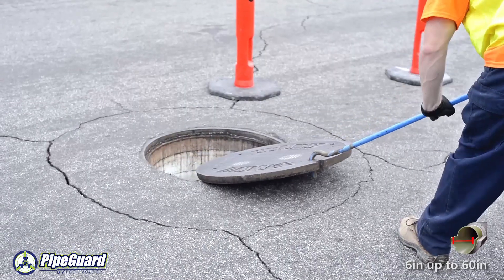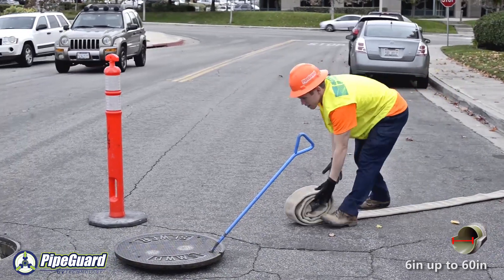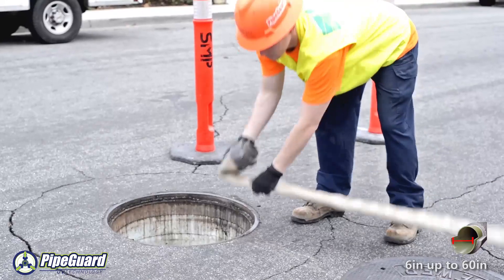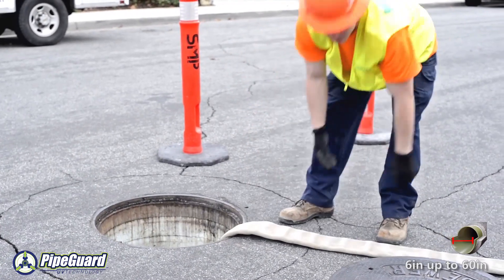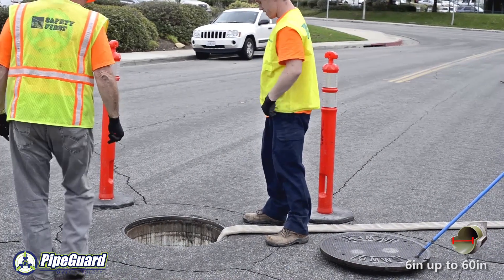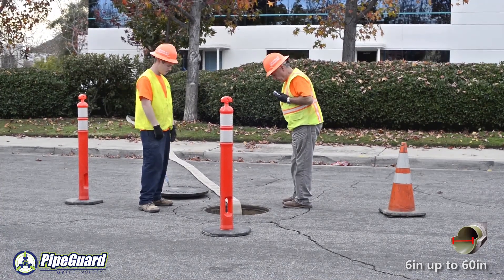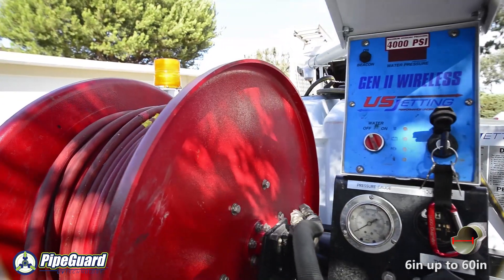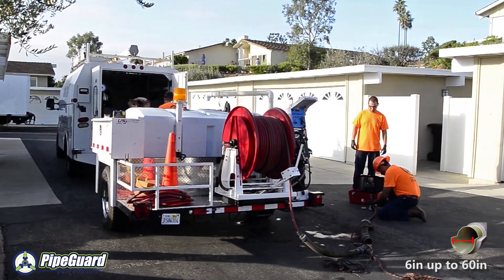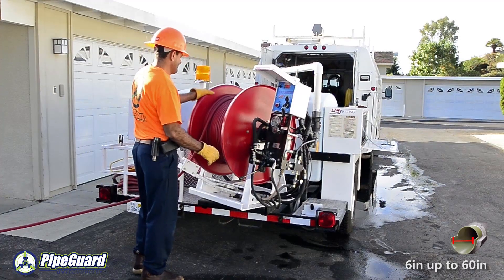When ultraviolet lining of a failed sewer or storm drain is required, bypass of the effluent within the failed line must be completed. PipeGuard has the ability to complete this scope of work in-house. Prior to the installation of any ultraviolet cured reinforced fiberglass liner, the host pipe will need to be cleaned of any debris.